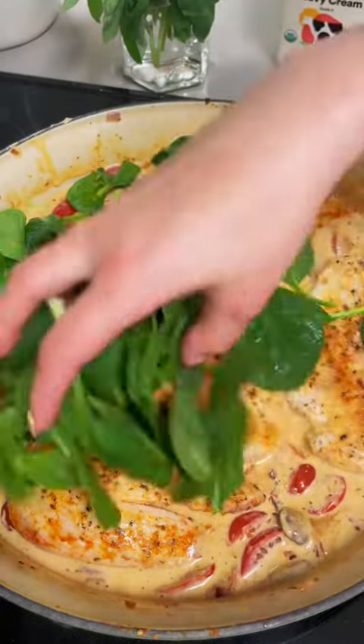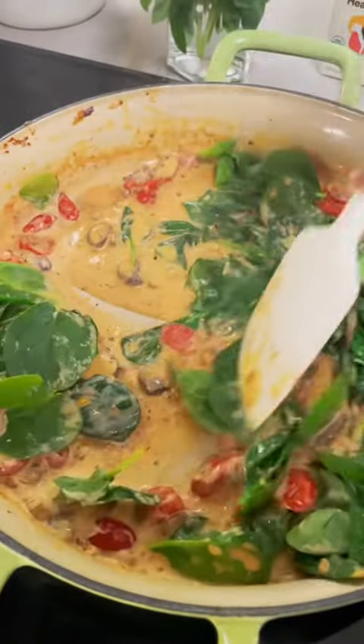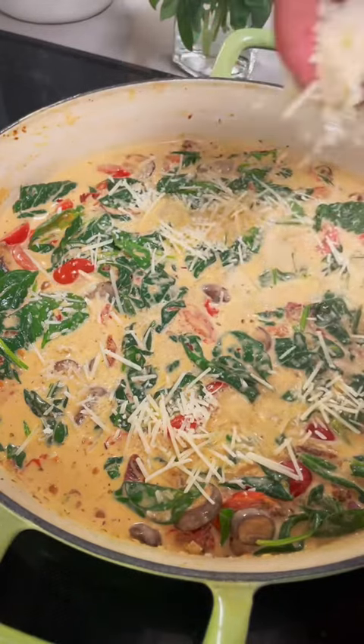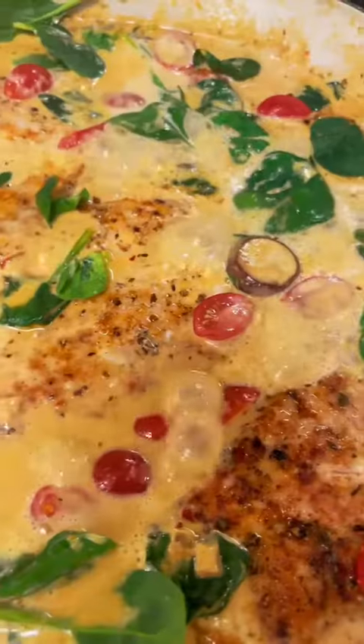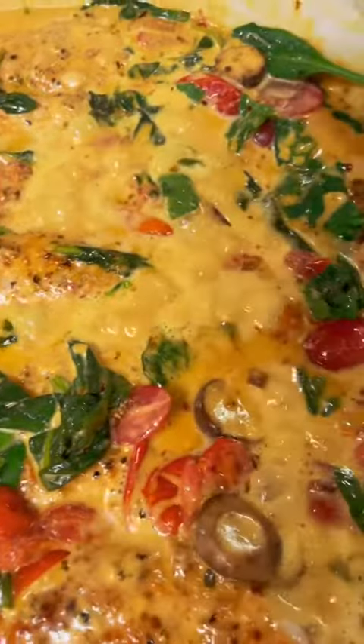I made a mistake and put my chicken back in the pan at this point — as you can see, I took it out. So just toss in your spinach first, let the spinach wilt down a little bit, add in some parmesan cheese, and then we're going to tuck our chicken back into the sauce. Once you get your chicken nestled back in, we're going to let this cook for another five to ten minutes either on the stovetop or in the oven and let the sauce get nice and thick and creamy.